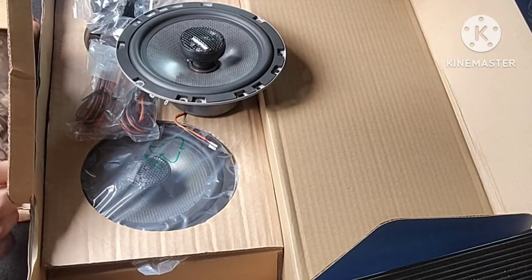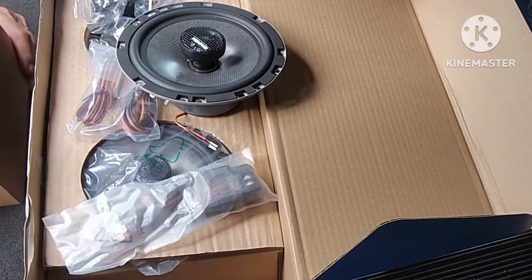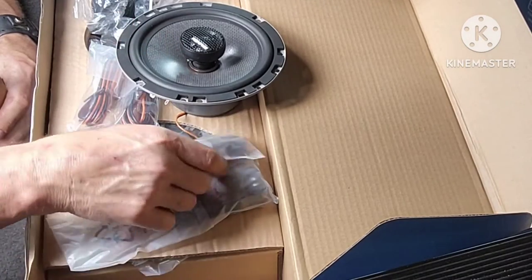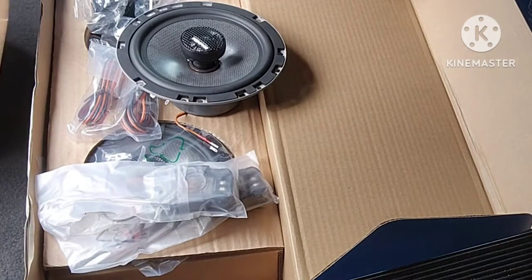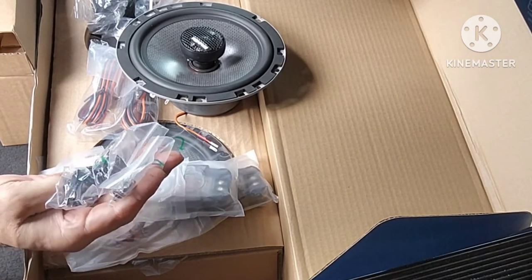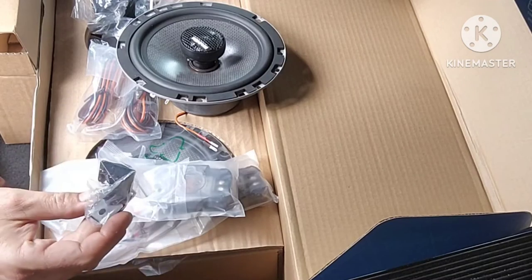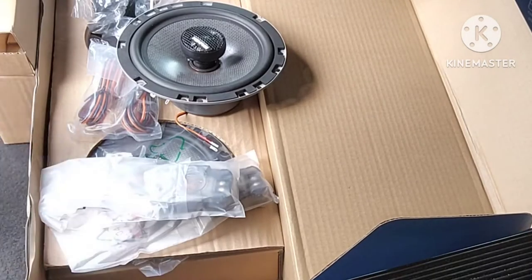Looking in the box some more, we've got our crossovers - two different crossovers. These are for the speakers because again these are components that are mounted together, so you have to have a crossover or you have to actively cross it over. Then you've got the rest of your mounting hardware for the metal bracket things for mounting into the shells. There are also little brackets that allow you to mount the crossover to the back of the speaker.